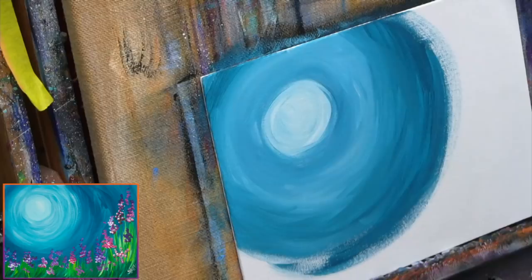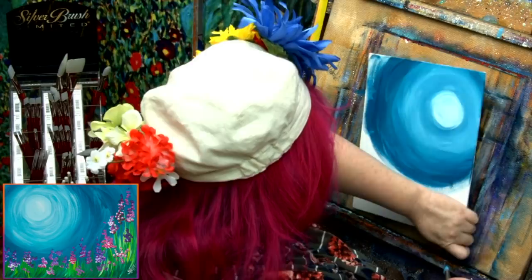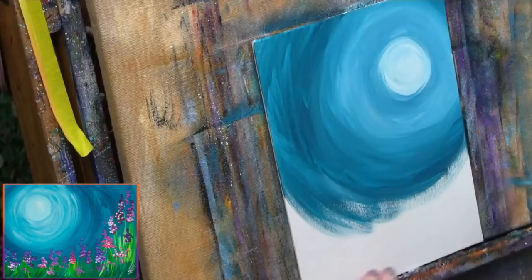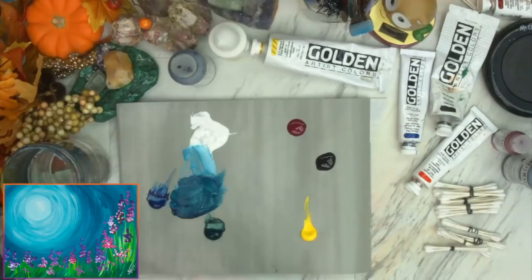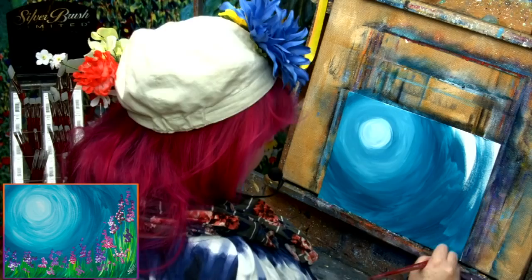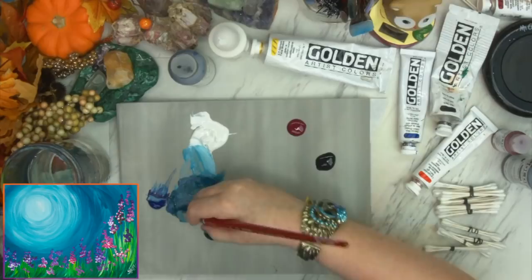The big thing if you've never painted before — just realize everything is going to be okay. I'm turning my canvas to help me get a good angle. Sometimes you turn your canvas to help you get a better angle on something. Don't turn yourself, turn the canvas. Don't make your body position uncomfortable. Go ahead and rotate the canvas as you need. A lot of this will be covered by grass, but it's still important to take the paint to the edge so the painting looks complete.